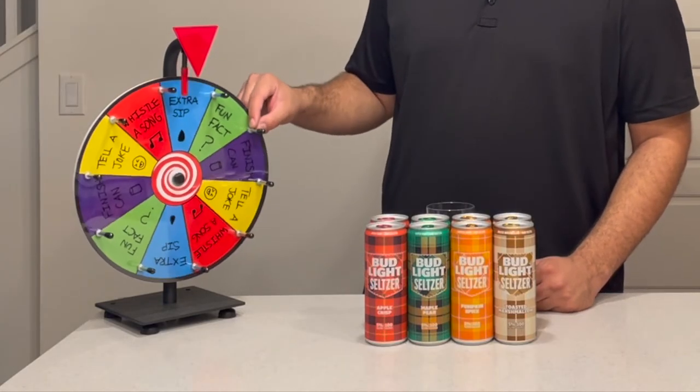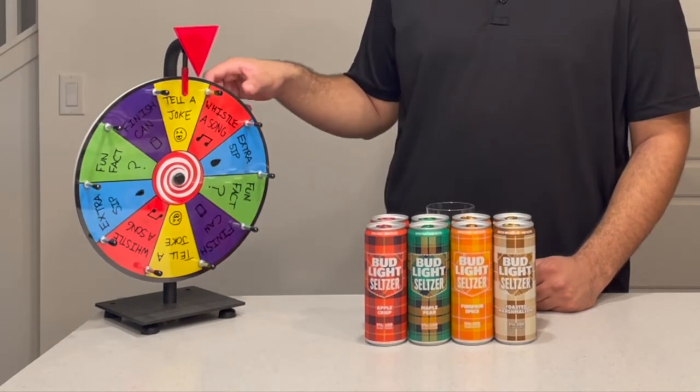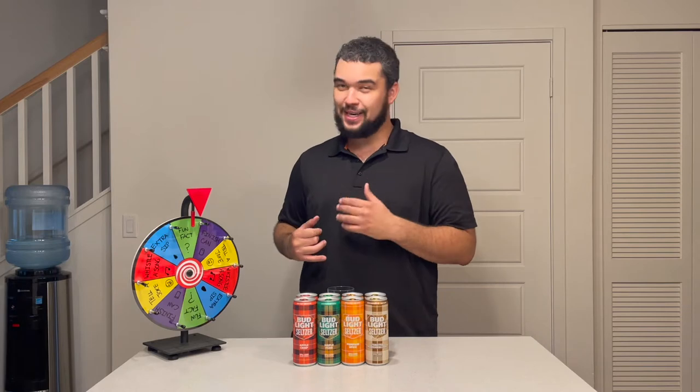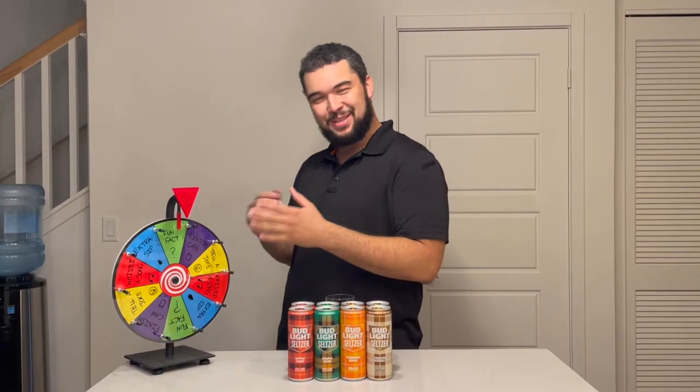Now if you follow me on Instagram you'll know that I said I'd be adding a new feature in my next video, and here it is — it's this little wheel thing. On the wheel are five categories, each repeating twice: fun fact, extra sip, whistle a song, tell a joke, and finish a can. The rules are after I try two cans I'm gonna spin the wheel, and after each question I get I'll spin the wheel too, so send me questions!